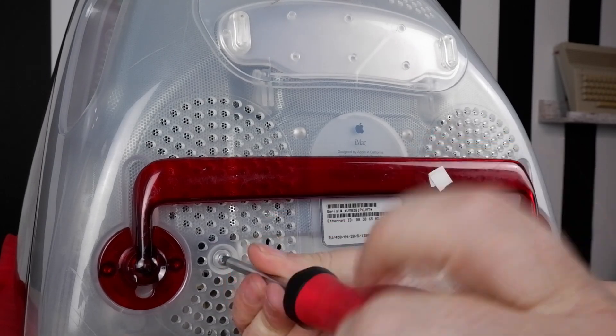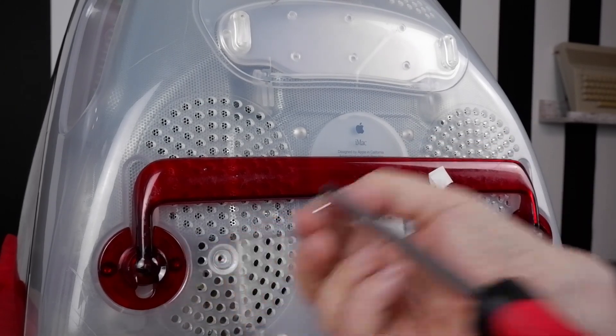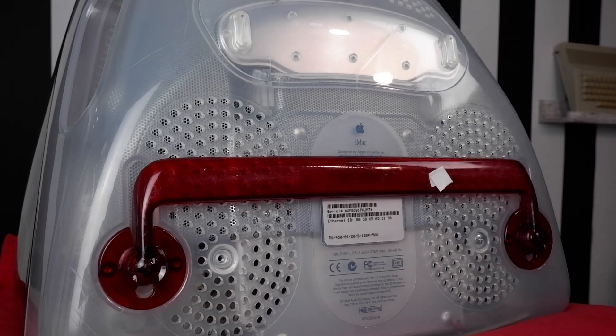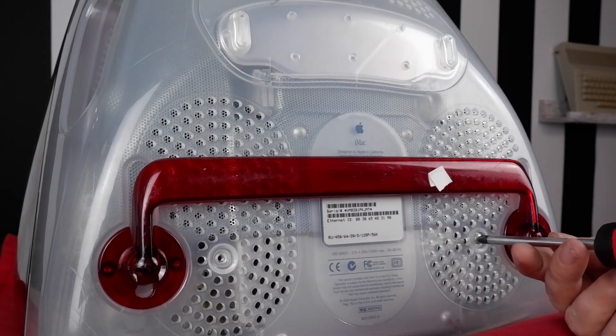With the top screws taken out, we can move to the bottom of the case where a further two screws are found underneath the little stand that props up the iMac. Again, all you need is a Phillips screwdriver, and with those two out, we're ready to remove the back case.